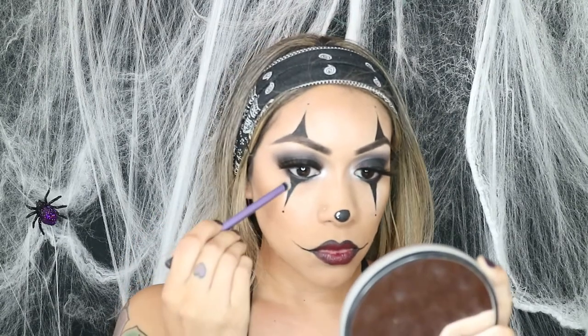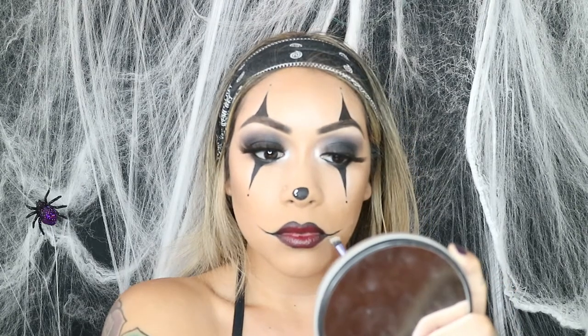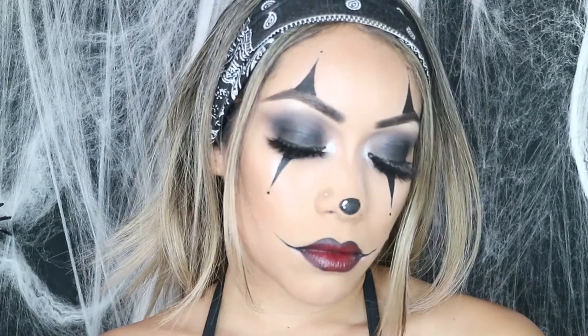Then I went back in and highlighted some areas that I wanted to pop out, using that same whitish-gray shade I used to highlight my brow bone and eye earlier. I concealed that a little bit to make it look more sharp, and yeah we were pretty much all done with this look. It was super simple — I love this look. It's always a good and simple look for Halloween.